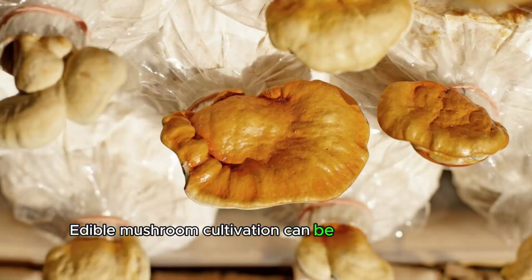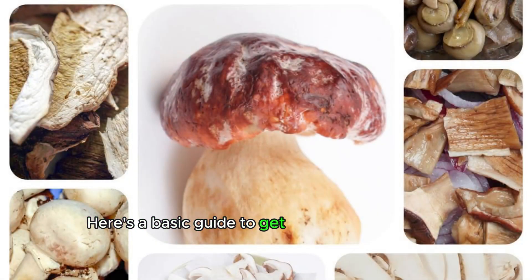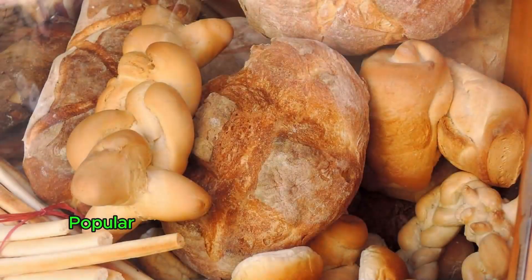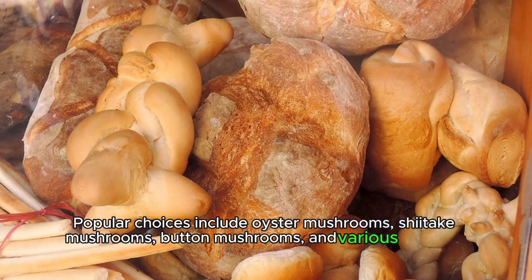Edible mushroom cultivation can be a rewarding and environmentally friendly hobby or business. Here's a basic guide to get started. Choose your mushroom — decide which type of edible mushroom you want to grow. Popular choices include oyster mushrooms, shiitake mushrooms, button mushrooms, and various gourmet varieties.